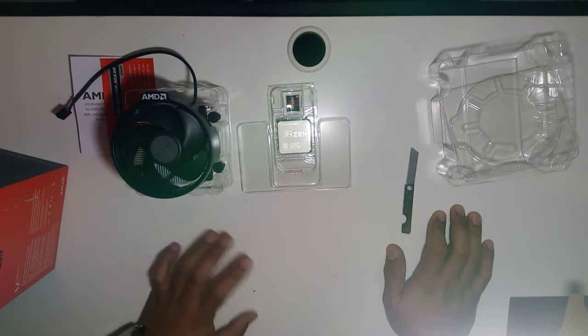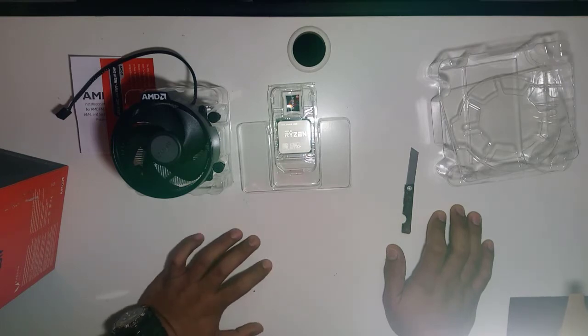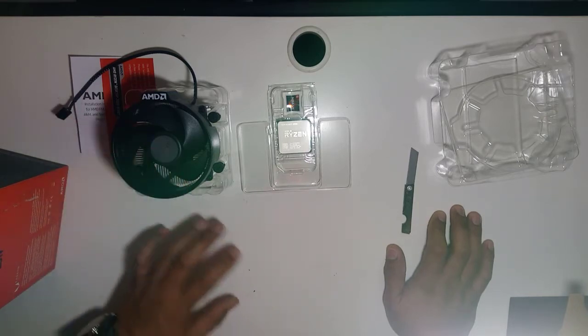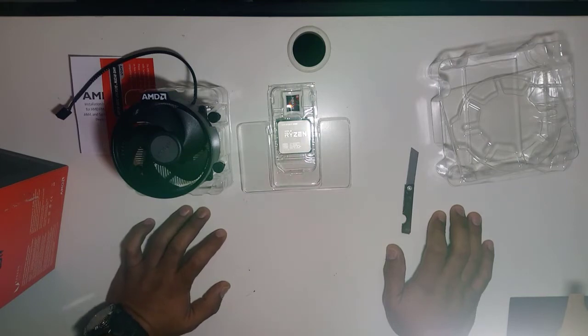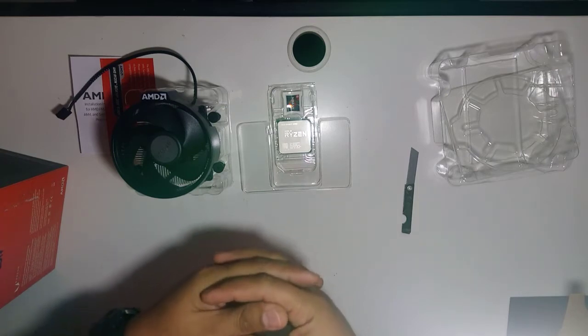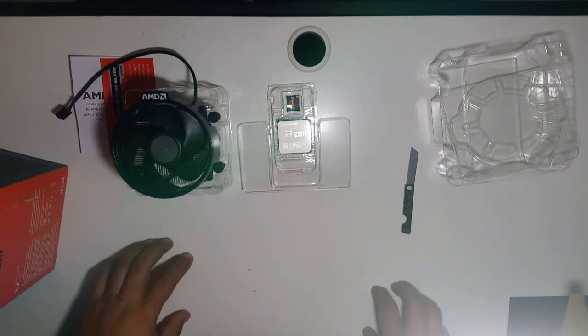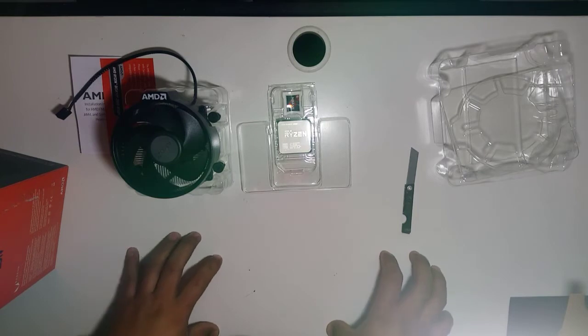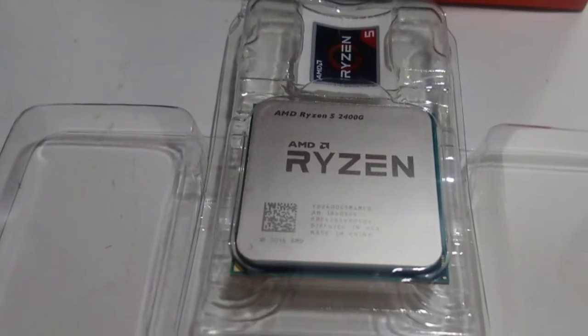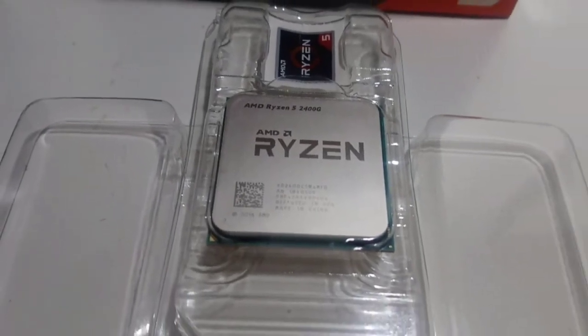Stay tuned for when I unbox the motherboard. Take note: if you buy an AMD processor, make sure to get an AMD motherboard as well. If you get an Intel motherboard, they won't be compatible — so be careful not to accidentally buy an Intel motherboard for an AMD processor.